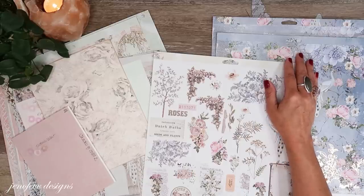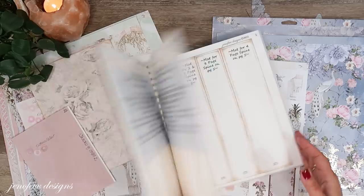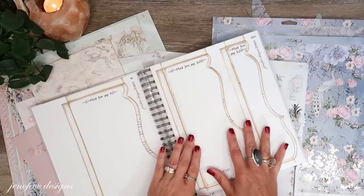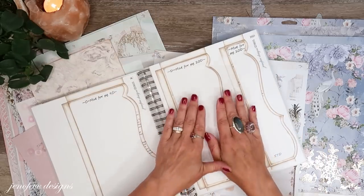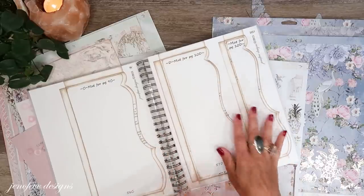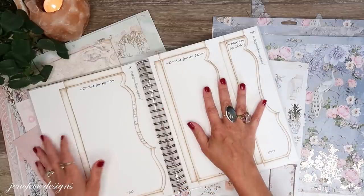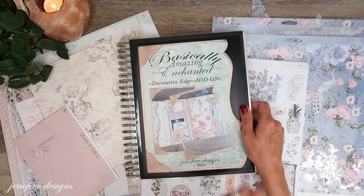If you want to go ahead and get your workbook made with the Basically Amazing Enchanted, I did make a video on the workbooks for the add-on — I'll link it up here. These workbooks are so helpful because you can easily grab things, trace things, print things, and match up your papers. You don't have to make it a specific way — a binder with sheet protectors, a folder, or a zip bag all work. Just try to give yourself a little bit of organization so you're never confused.